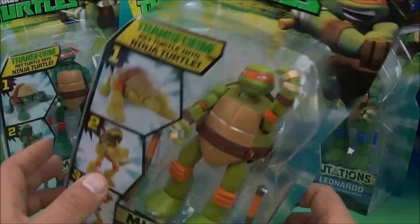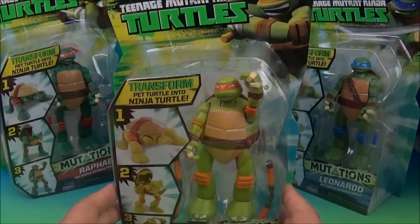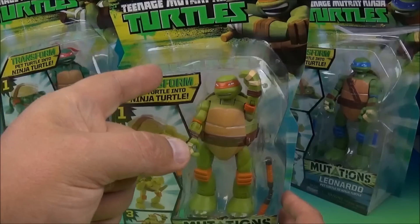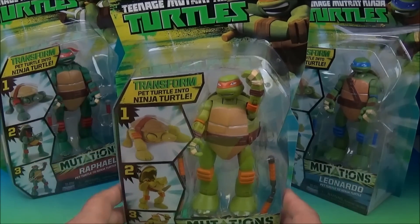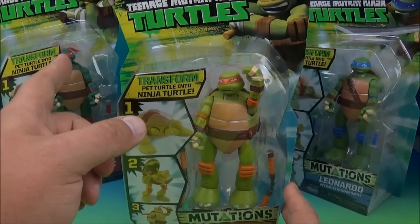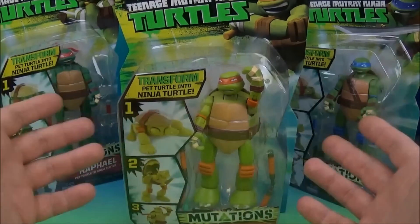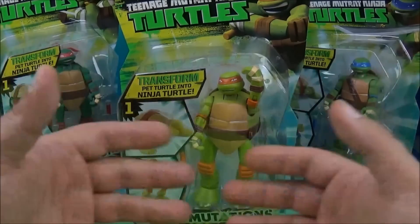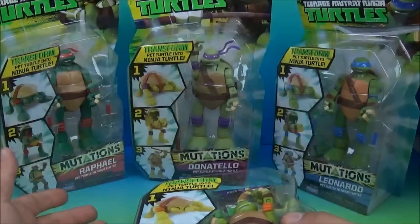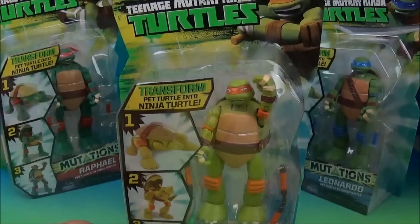Here is the set for one lucky subscriber. To win, head on over to the Teenage Mutant Ninja Turtles Play Facebook page — the link is down below. Hit that like button, let them know that Sports World 3 sent you. In a week from the posting of this video I will pick a random winner, PM you, and you can send me your preferred mailing address. I will ship this set anywhere in the world — all four: Raphael, Donatello, Leonardo, and Michelangelo. Thanks for watching everybody, take care, see you next time.